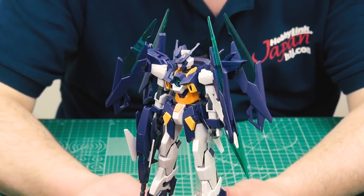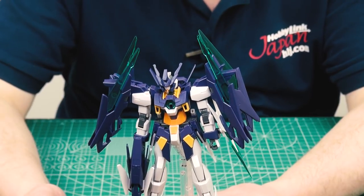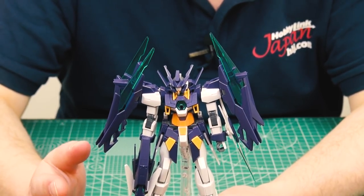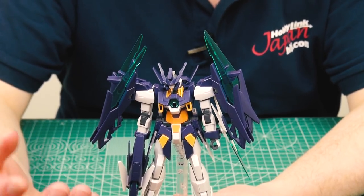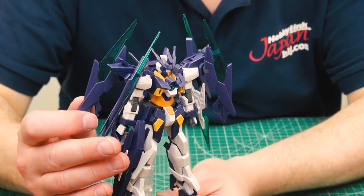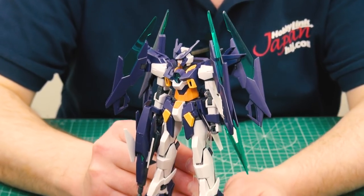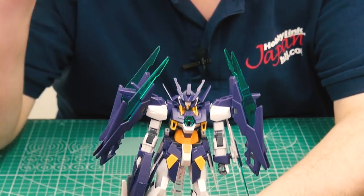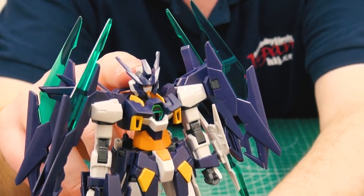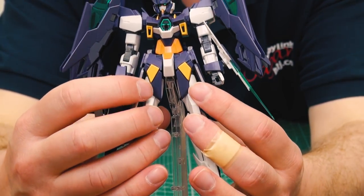The Age-2 is one of my favorite suits from the Age series. They had Age-1 which is kind of plain, then Age-2, then Age-3 which just bulked up more. One thing I really love about the Age-2 - continued here with the Age-2 Magnum - is that it has these four wing funnel-type things and it transforms into a really cool fighter jet mode, which Age-1 and Age-3 don't do. Looking at the changes: new face, new helmet, all new colors. The chest is pretty much the same.